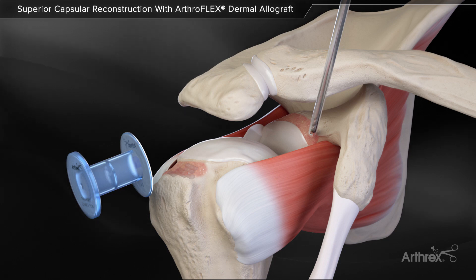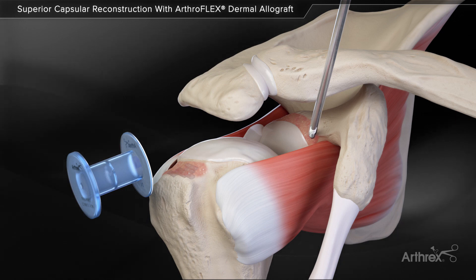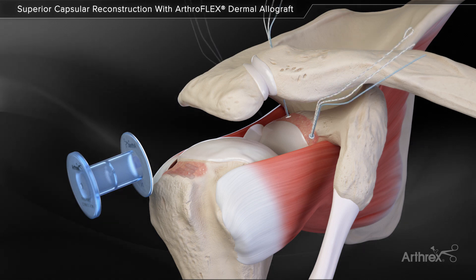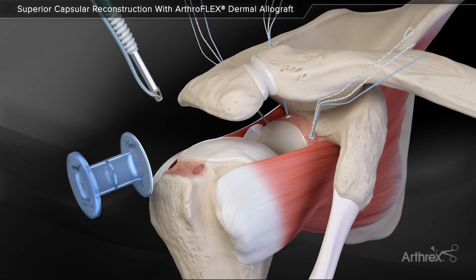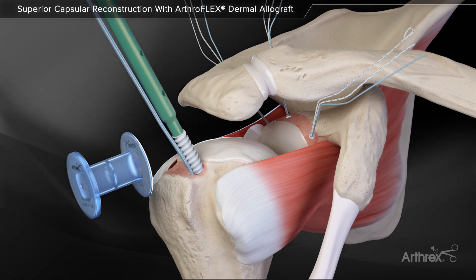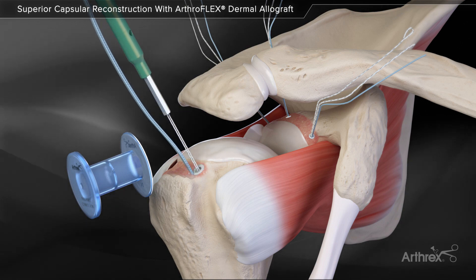Three 3.9 mm knotless corkscrew anchors are inserted into the superior glenoid through percutaneous skin incisions spanning the glenoid from anterior to posterior. Two biocomposite swivel lock anchors preloaded with fiber tape are inserted into the prepared footprint of the greater tuberosity.